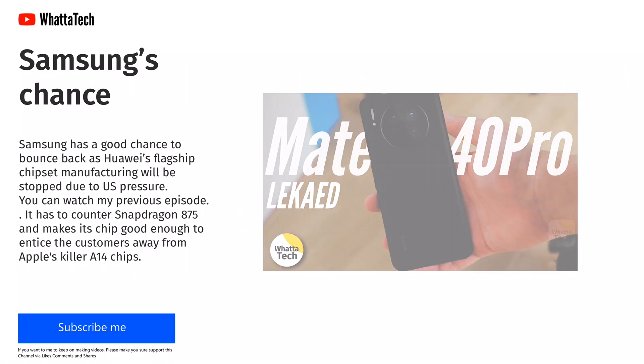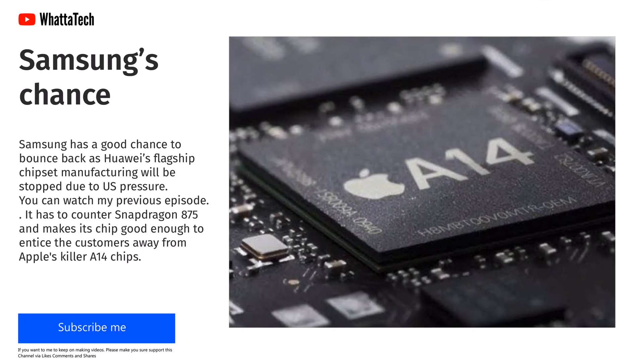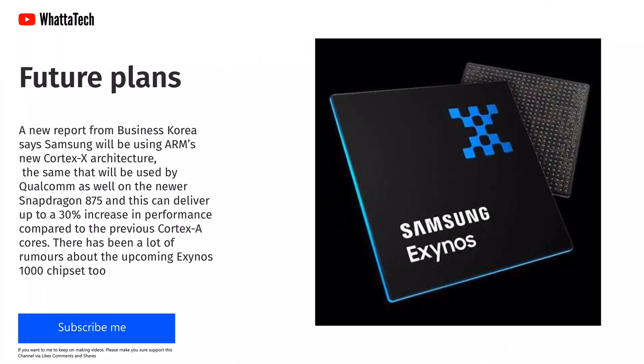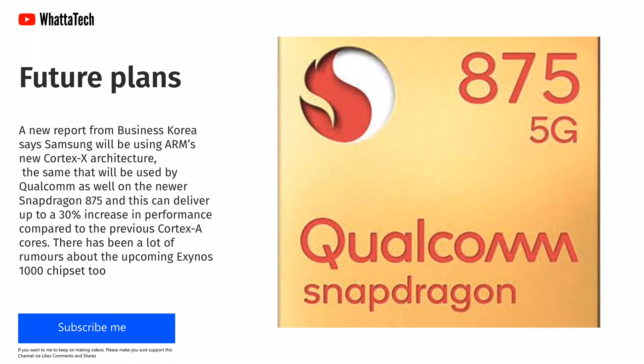Samsung has to counter the Snapdragon 875 and make it cheap and good enough to entice customers away from Apple's A14 Bionic. A new report from Business Korea says Samsung will be using ARM's new Cortex-X architecture, the same that will be used by Qualcomm on their new Snapdragon 875G. This can deliver up to a 30% increase in performance compared to the previous Cortex-A cores.